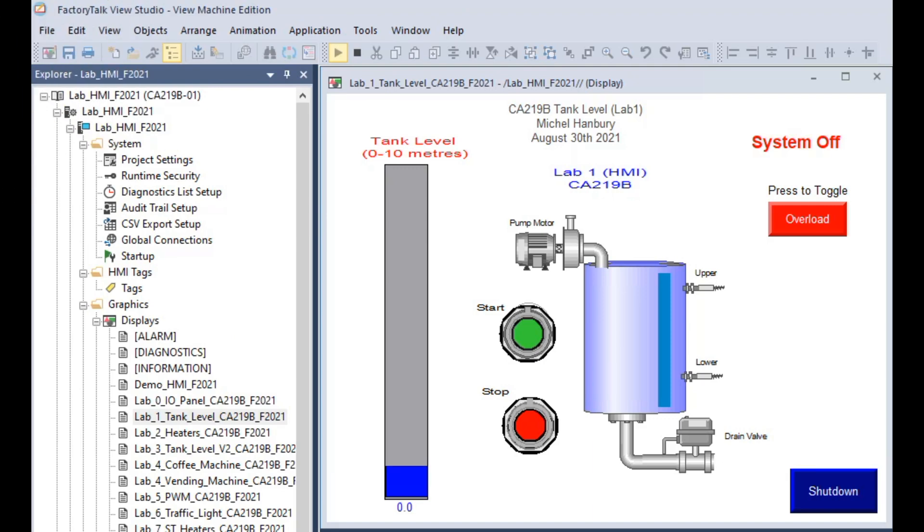Hello, this is a brief demo of the lab number one system. We want to start off with the tank drained, so it's completely empty, in the overload condition, and stopped. It's a good idea to press each of these push buttons at least one time, but I want to start off with it stopped and in the overload state.